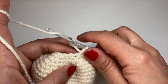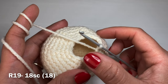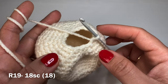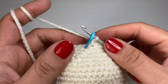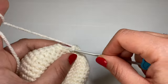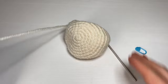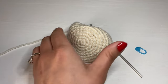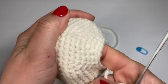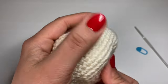Work the final round of the head: one whole round of just single crochets — 18 single crochets in a row. Finish off the head by working a slip stitch in the next stitch, leave a long tail, snip the yarn off, pull it out of the stitch, and pull down to secure. The head is now complete. We will be stitching the eyes and other details on later.